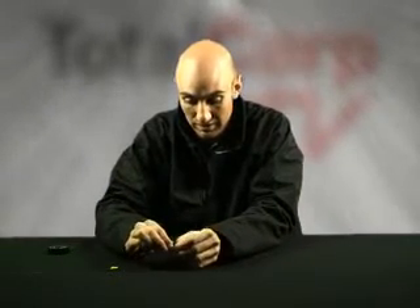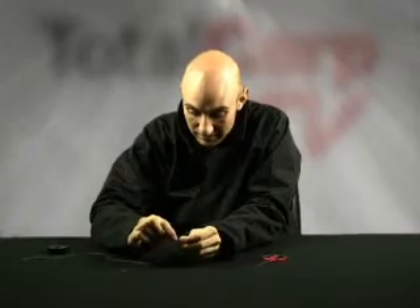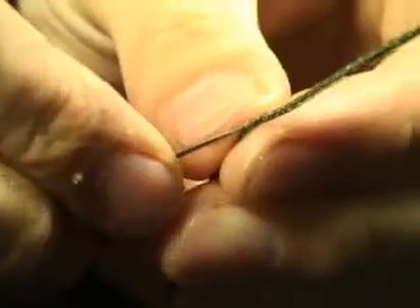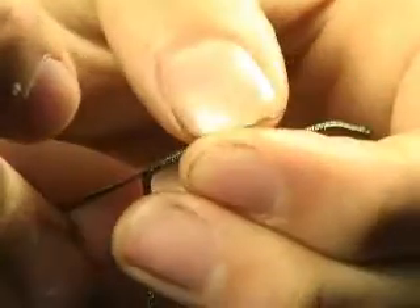So, exposing around three inches of the lead core wire — simply remove that. Next, take your splicing needle and again insert it into the centre of the lead core where you've removed the wire from. Slide it up about a third of an inch and then out through the side of the lead core.